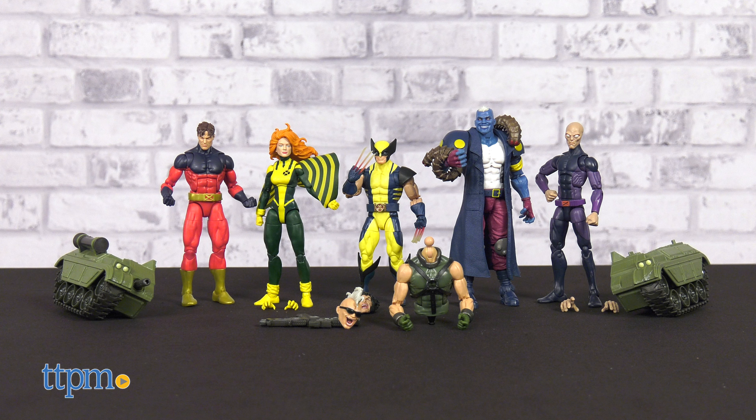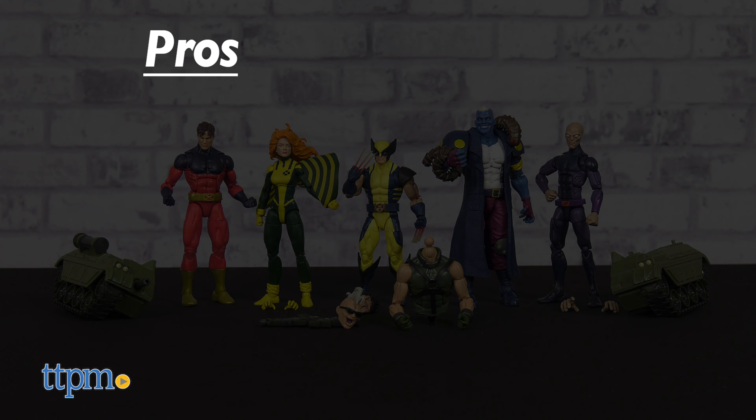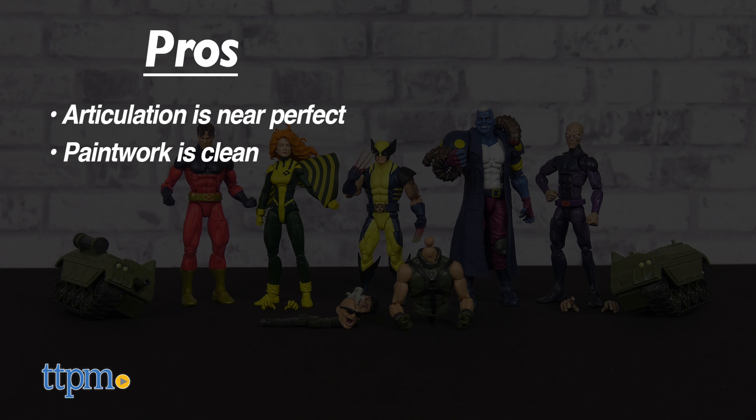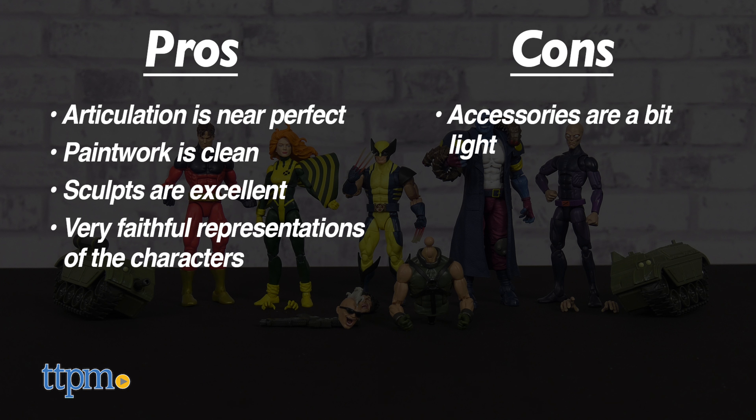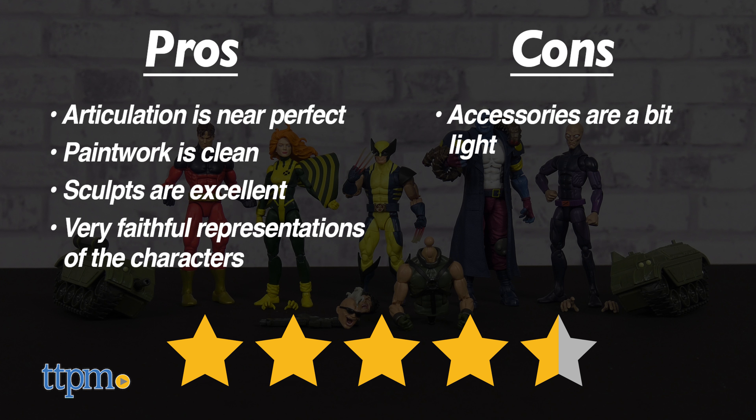This selection of X-Men Marvel Legends has great pros. Articulation is near perfect, paintwork is clean, sculpts are excellent — especially the faces — and most importantly, they're very faithful representations of the characters. My only con is that accessories are a bit light, though alternate hands are always nice. Overall, I give this group of X-Men Marvel Legends from the Bonebreaker Build-A-Figure wave an excellent four and a half out of five stars.